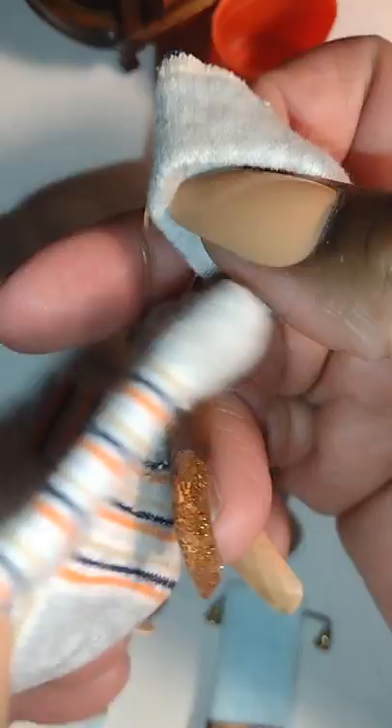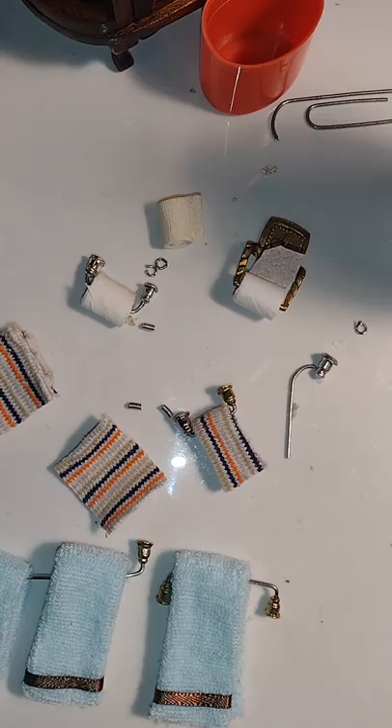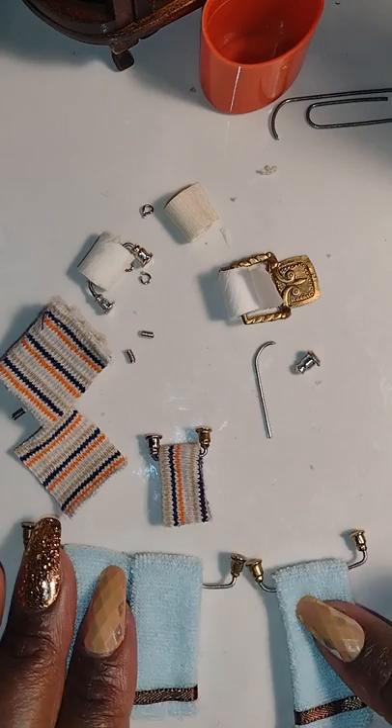I have a whole spare baby sock so I'll save that for another project. Here are all of my little creations for today's video — I'm really excited. I'm going to go ahead and put them in the rooming house bathroom and see how everything looks together. If you enjoyed this video, definitely let me know in the comments.